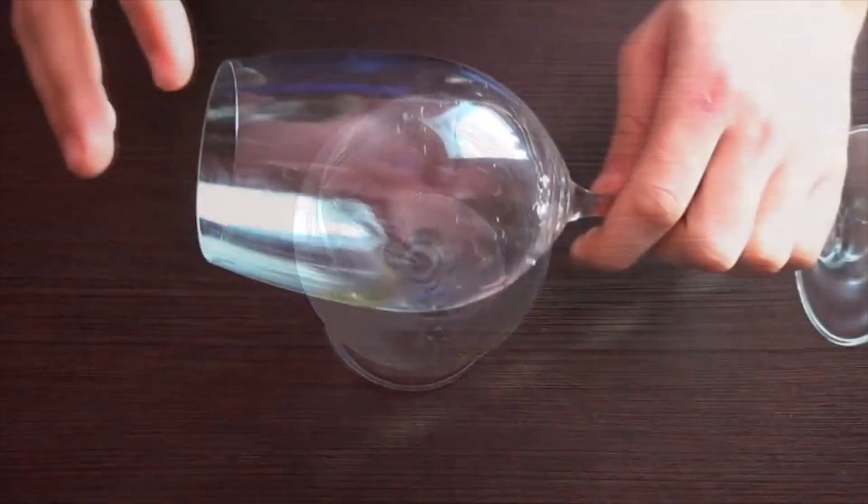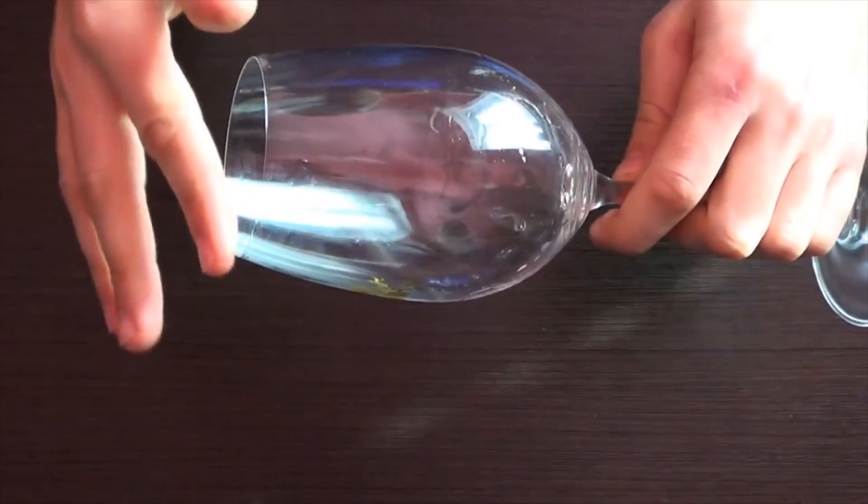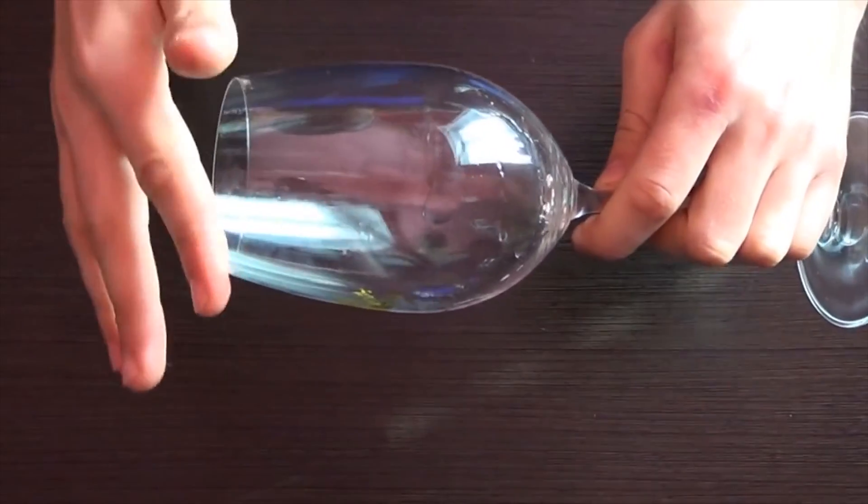Hi my dear friends, Roman is here! And in this video let's explore how we can use a simple glass almost like a musical instrument.